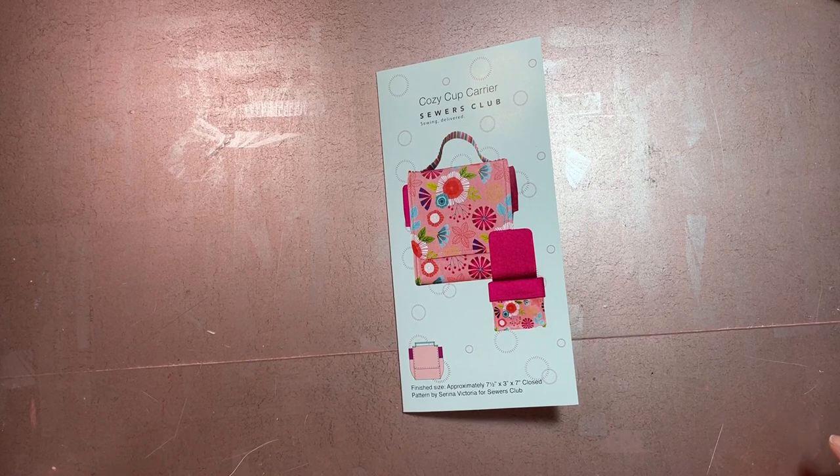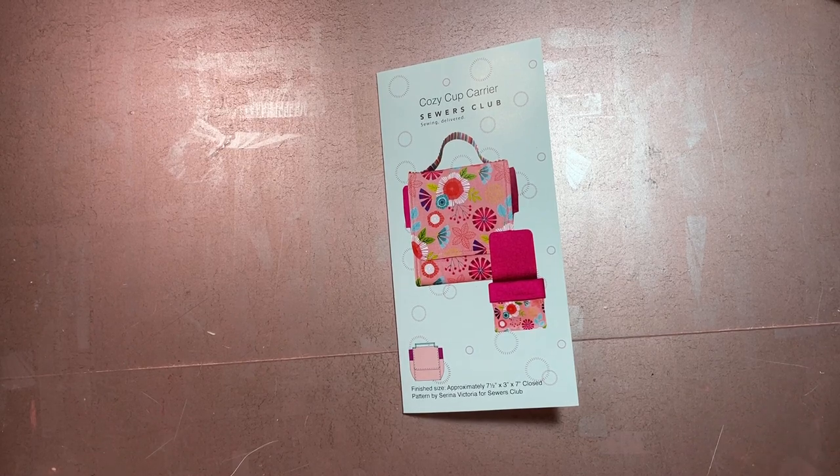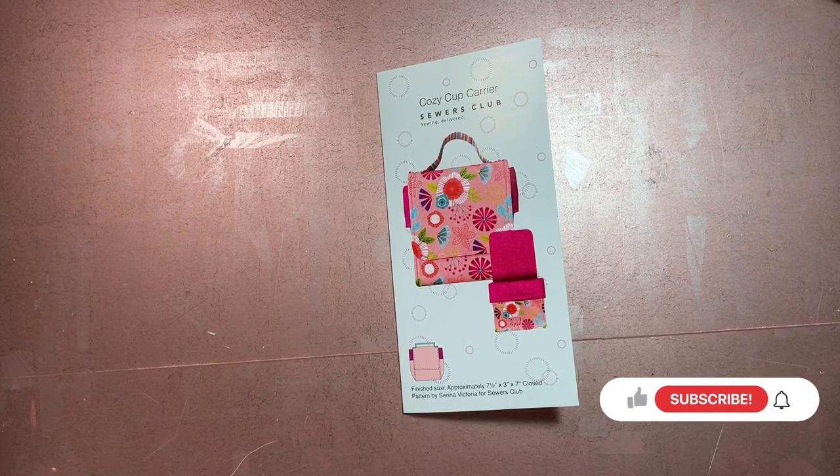If there are any other original patterns from before January 2020 that you'd like me to do, let me know and I'll order those as well. You can go over to Sewers Club and take a look at what they have. Or if there are patterns from other companies you'd like to see, let me know. But anyway, let's start talking about this project itself.